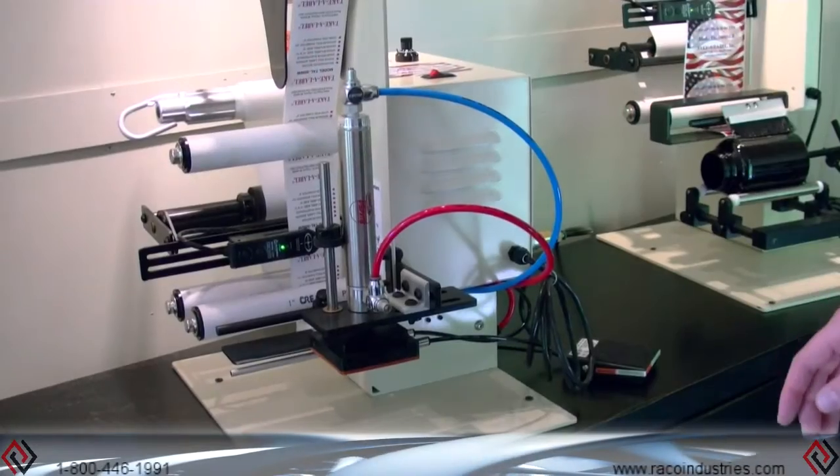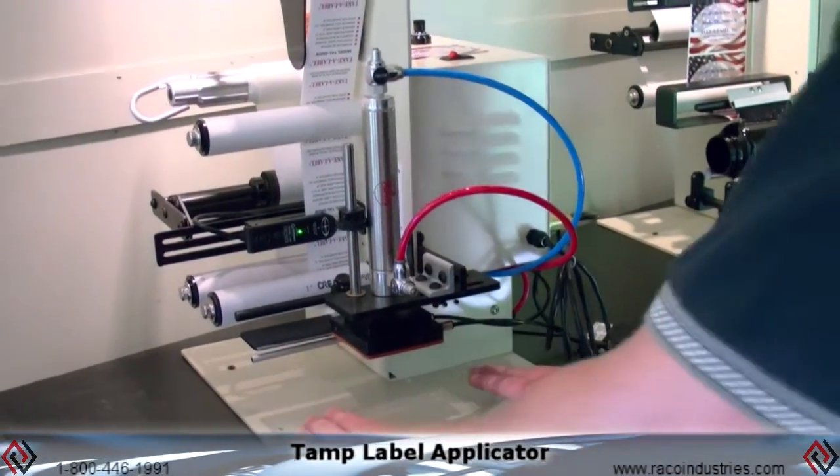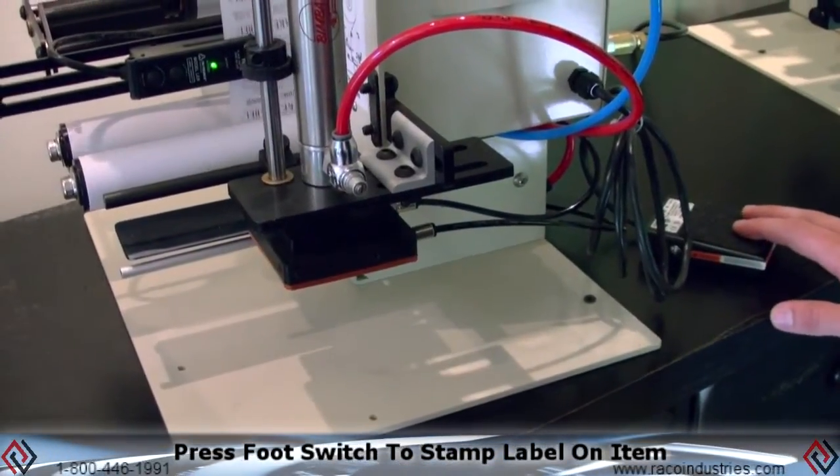This is the TAL3000T. It is a tamp label applicator. The operator would take your part, put it underneath the tamp head here, step on a foot switch, and the machine is going to stamp a label on it for you.